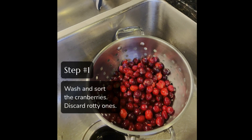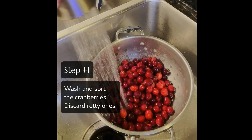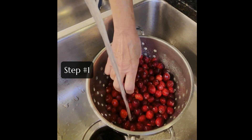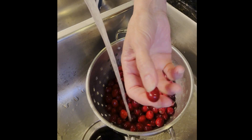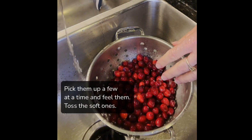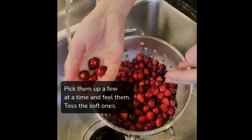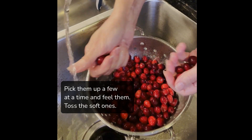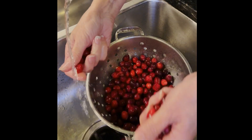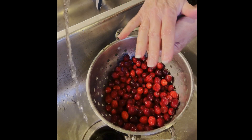Step one is pretty simple — we're just going to wash our cranberries, sort through them, and put them in the saucepan. When sorting, if you've ever dealt with fresh fruit, you know that sometimes you find ones that are a little squishy. I pick up four or five cranberries at a time and feel them to make sure there are no squishy spots. If I feel anything squishy, I get rid of it. So wash your cranberries and put them in the saucepan.